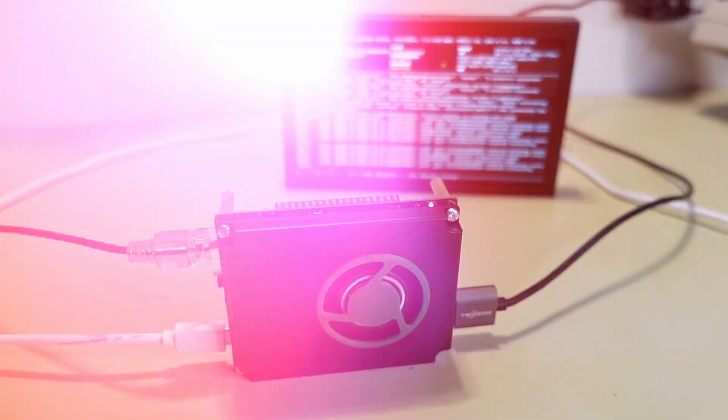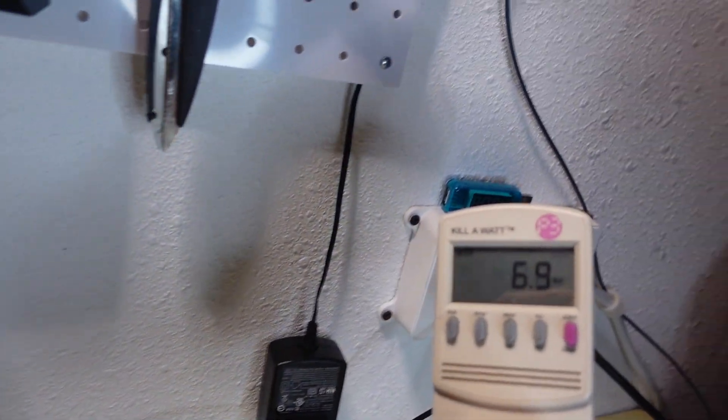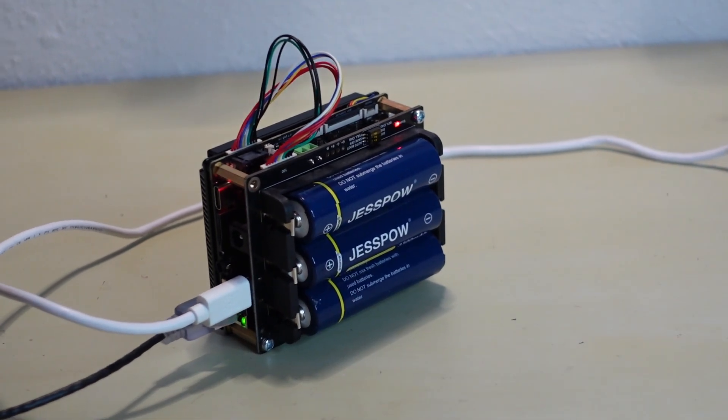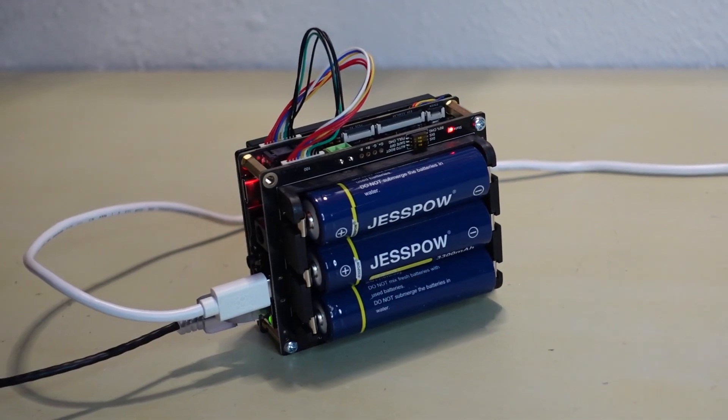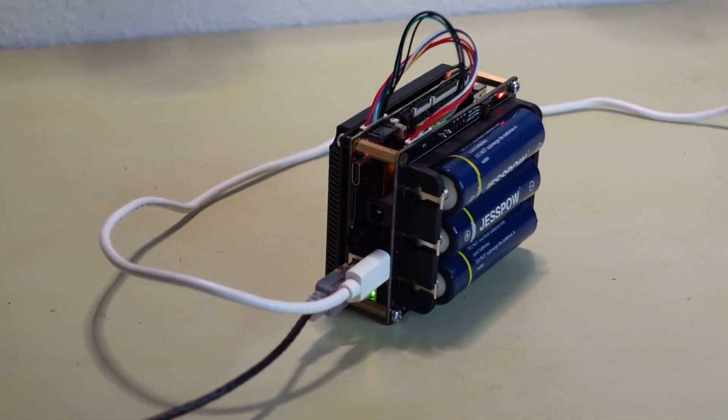When the Iota is sitting idle, it sips power like you might expect. It's not quite as low as a Raspberry Pi under 5 watts, but it's definitely under 10 watts at idle, which is great for me since I have solar panels and batteries and a few extra watts isn't going to kill me. On the UPS hat, I was able to get about 20 to 30 minutes of just idle running, which was fantastic — it just sat there still running and available.